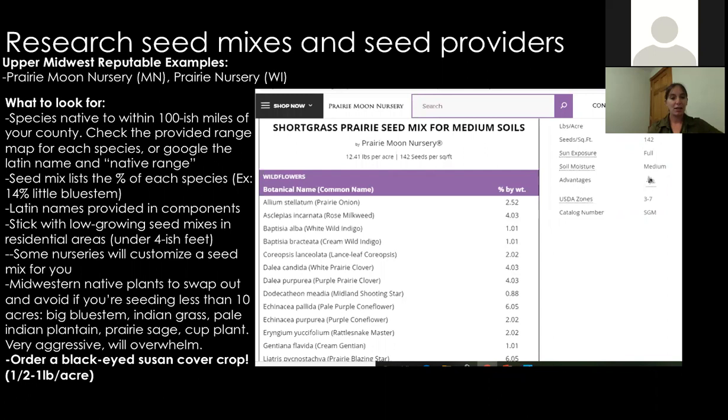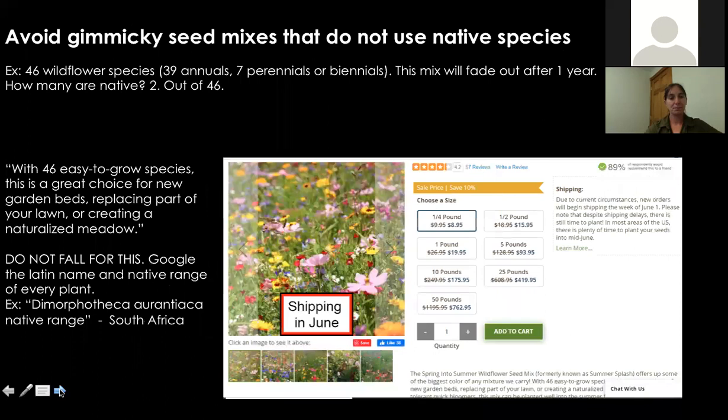If you're in a sunny area, we really recommend ordering a black-eyed susan cover crop. Black-eyed susan comes up very quickly, loves disturbance, is very pretty, and is cheap. It takes a while for perennial prairie plants to mature and flower, so black-eyed susan will germinate quickly and flower heavily for the first two or three years, then fade as the perennials establish. Add about a half to one pound per acre to jump-start your restoration.